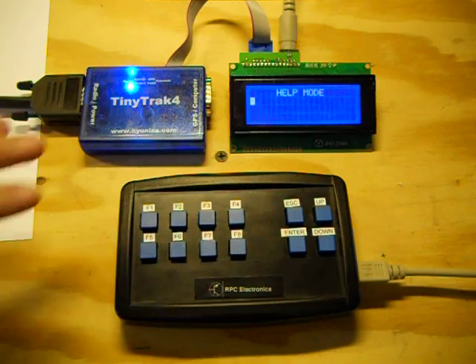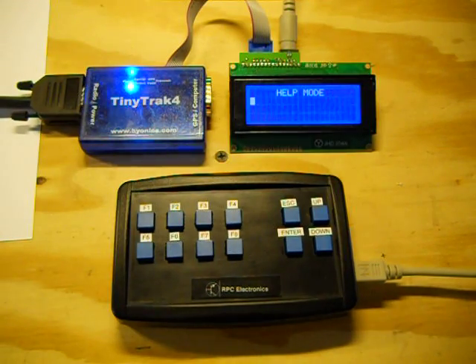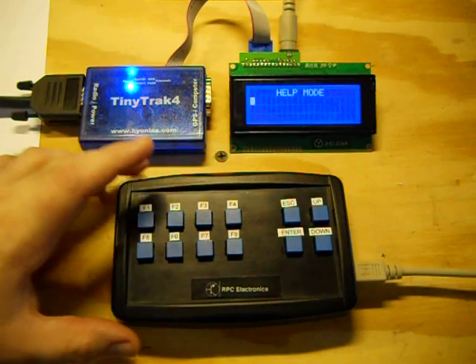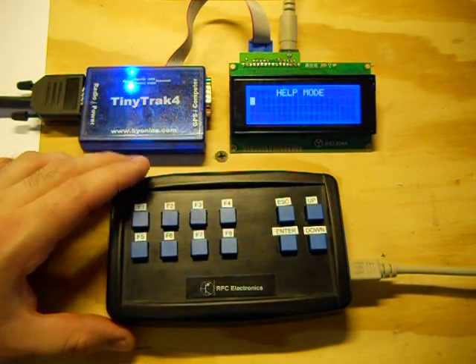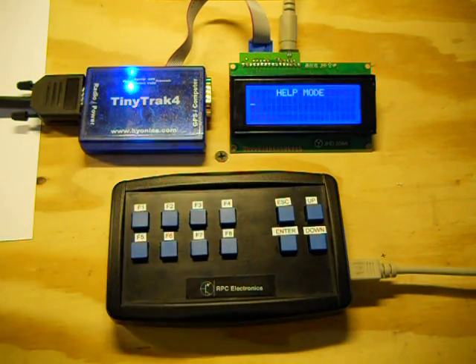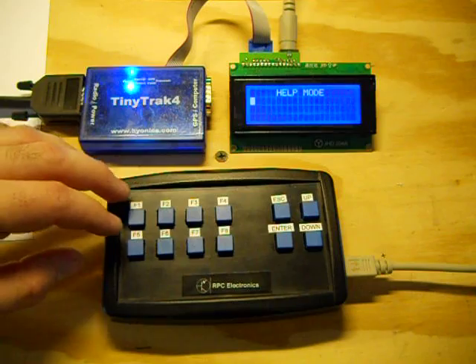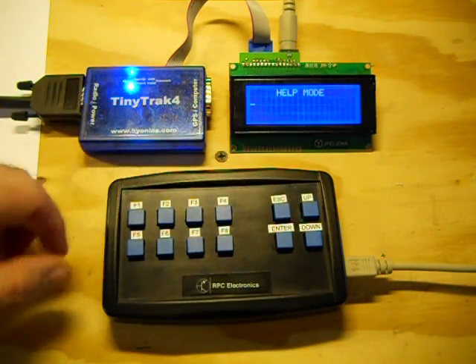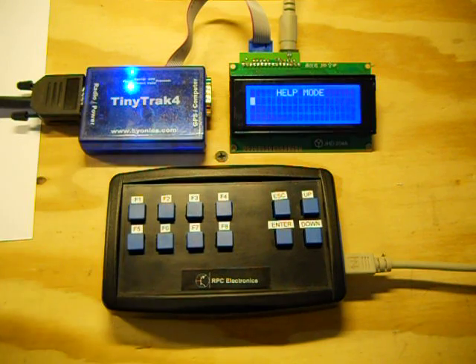That's essentially what the TinyTrack 4 controller is — it's a minimalist keyboard. The TinyTrack 4 controller is built on a PIC 18F252, and what it's essentially doing is emulating a PS2 keyboard. In this case, we have minimized the number of buttons down to some of the basic functions.